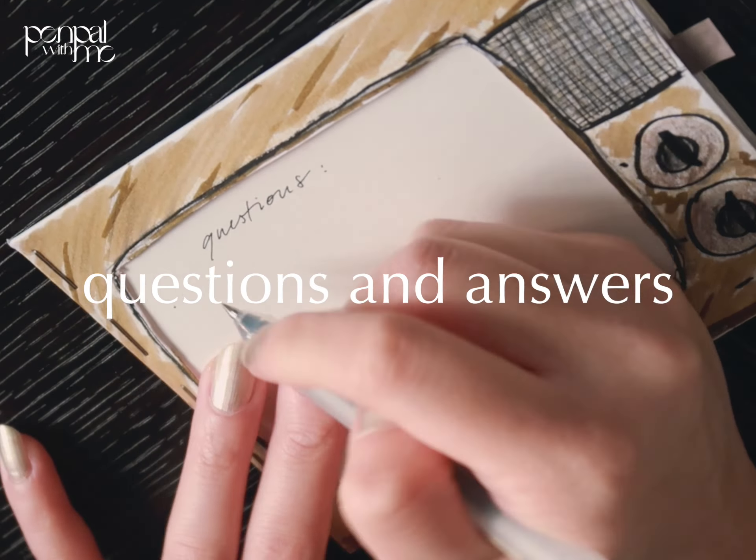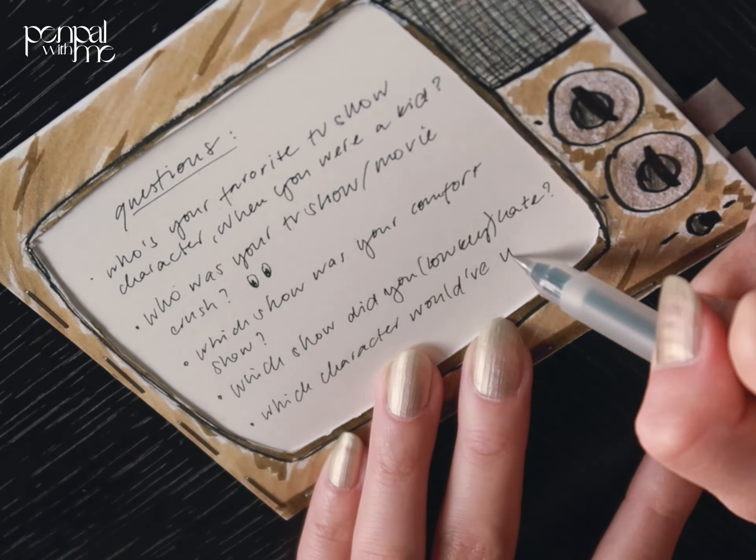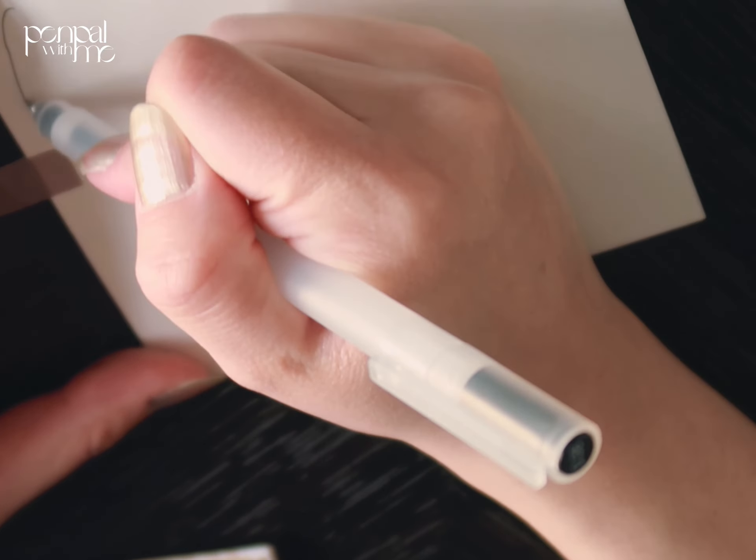On the next slide, I put questions and answers — questions that are related to the theme for them, as well as answering their questions that they gave me. Then I put it into the frame as well.